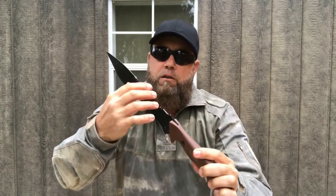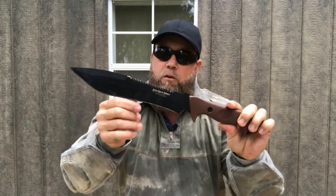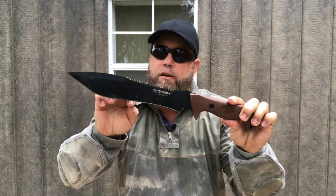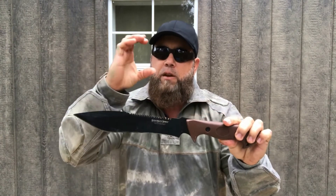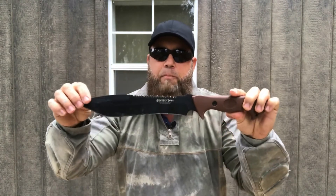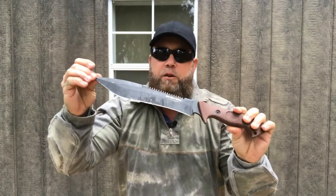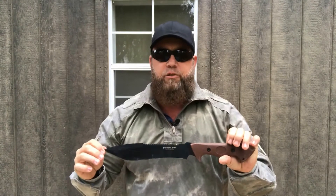The saw on the back — this thing is aggressive. The only thing is it's kind of short. So if you get into something over two inches thick, it kind of binds up on you. But if you use it on smaller limbs or whatever, it cuts through great.